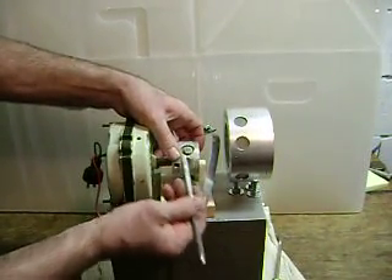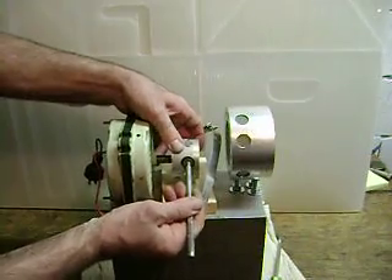On the rotor there are six magnets: one, two, three, four, five, six.